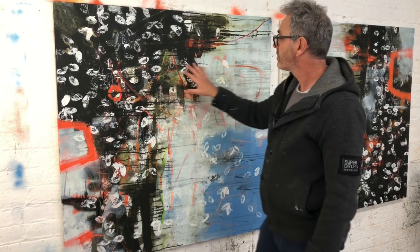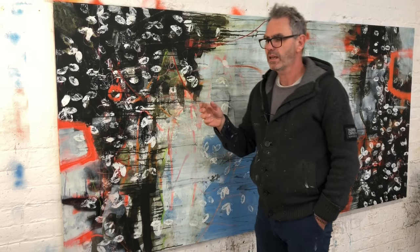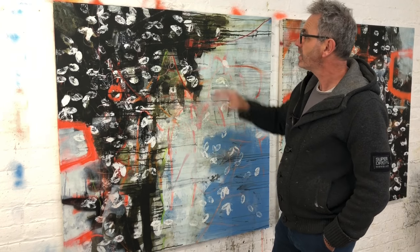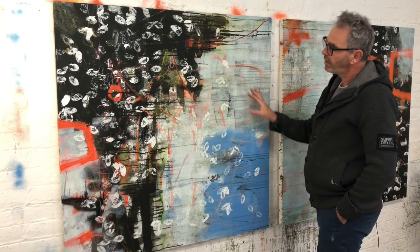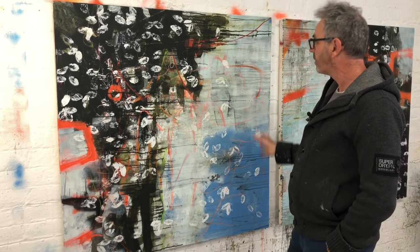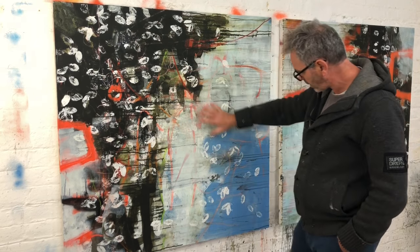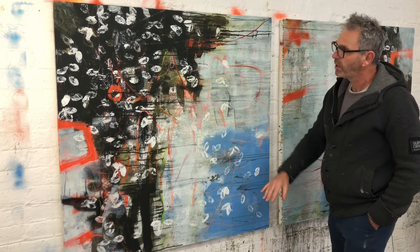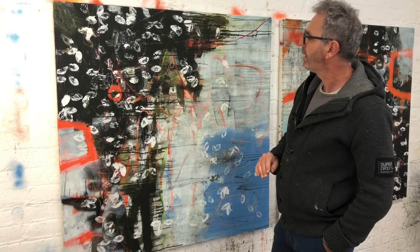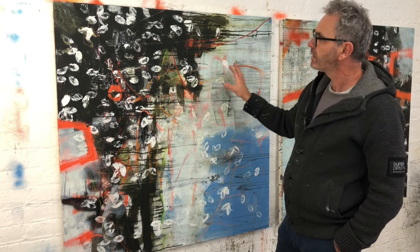I've actually turned this one around as well. I was playing around with that idea last week, thinking I might switch the way around it is, just to see what happens. I quite like it this way — I've been standing down the other end of the studio looking back, and I think the compositions have started working quite nicely. It's got a nice sort of balance to it and I quite like the rhythm of these marks coming down here and then the leaves kind of floating off this way. Everything's a little bit too raw at the moment, but it's kind of got to a point where I feel like it's coming together quite nicely.